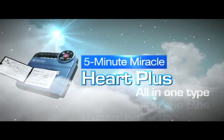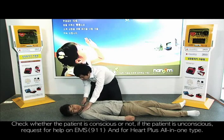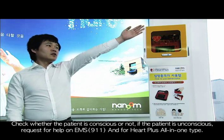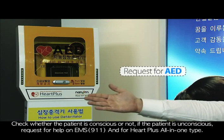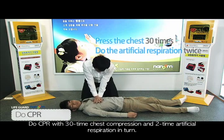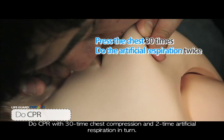5-Minute Miracle Heart Plus All-in-One Type. Check whether the patient is conscious or not. If the patient is unconscious, request help from EMS or 911 and for Heart Plus All-in-One Type. Do CPR with 30 times chest compression and 2 times artificial respiration in turn.